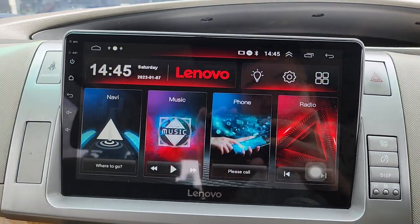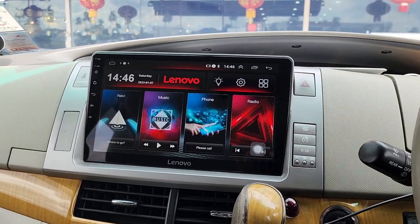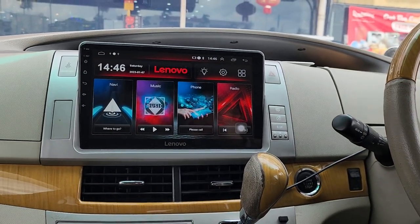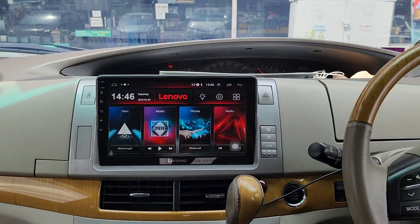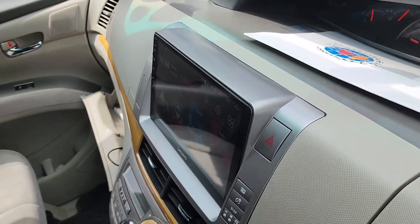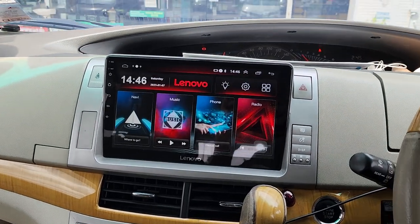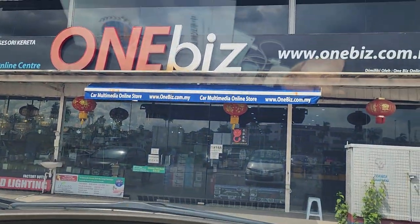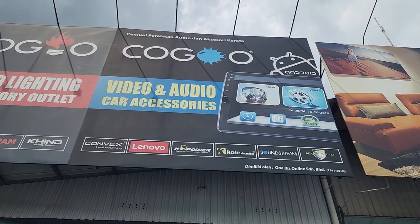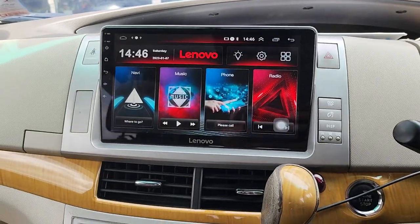This is the Renovo D1 HD 2023 version — 2GB RAM, 32GB storage, QLED screen, colorful and brighter display. Available in 9 inch and 10.1 inch. Sample shown is for Toyota with OEM casing and plug-and-play power socket, installed by OneBiz and video by Andy. Our shop is in Seri Kembangan, Balakong, Selangor, Malaysia. Contact us — thank you.